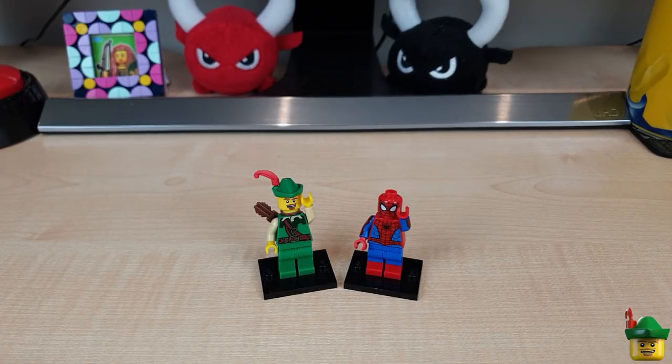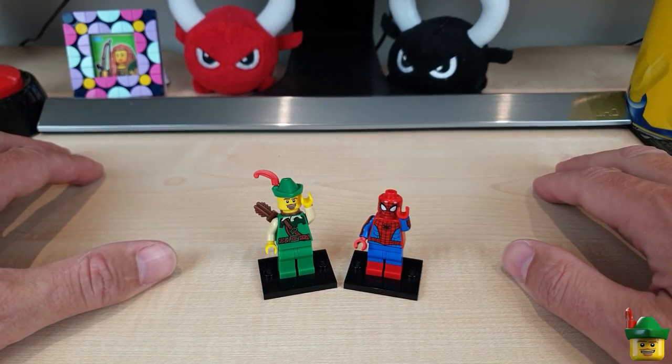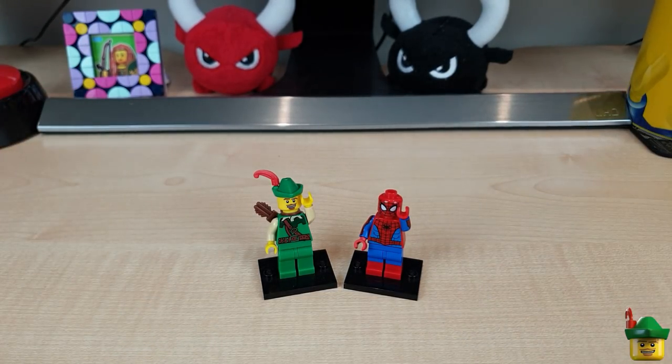Hello YouTube, Robin Hood Bricks here and today we're going to do part three of a series that I'm really enjoying - fixing the Daily Bugle building for Brick Nottingham.